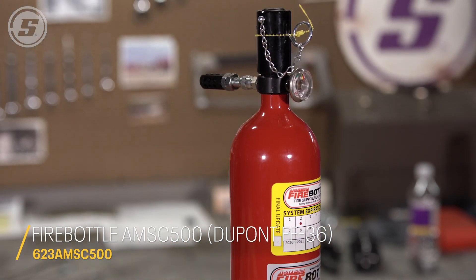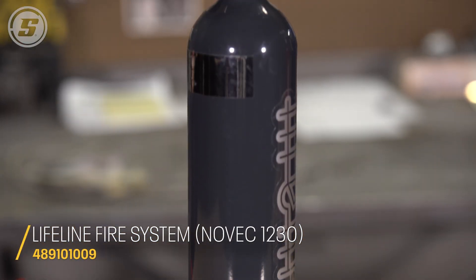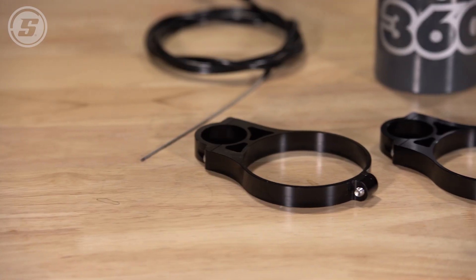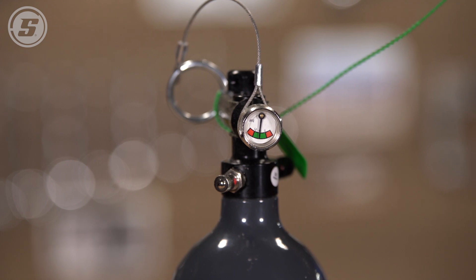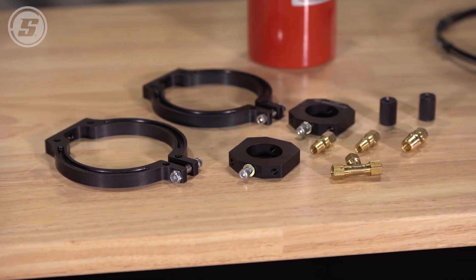Both are excellent and use a clean agent. The Fire Bottle is four inches in diameter, the Lifeline is three and three-eighths inches. The Lifeline is 16 and a half inches tall, and the Fire Bottle is 17 and a half inches tall. The only other difference is some difference in weight.